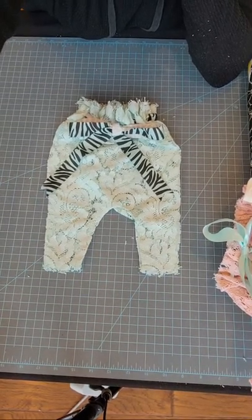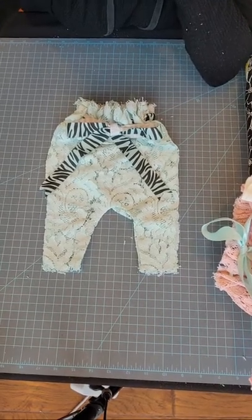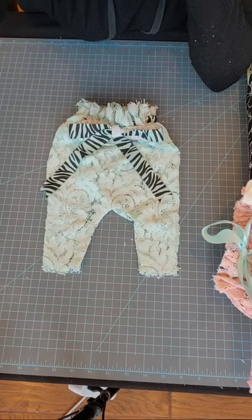Where can you purchase the lace? Walmart, Hobby Lobby, Joann's - I did mention those. Amazon also has some good lace as well.